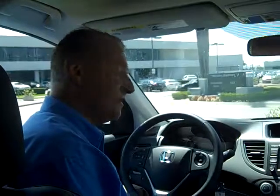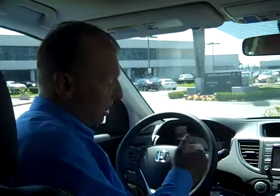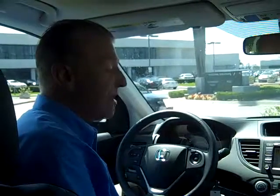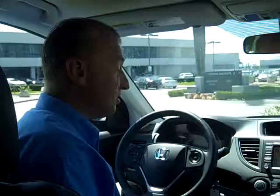My name is Rick Nemeth. I'm one of your helpful Honda folks here at Freeway Honda in Santa Ana, California. Today I'm going to show you how to pair your Bluetooth telephone to this new CR-V with factory navigation system. This is also the same system that you get inside our 2012 Honda Civic.